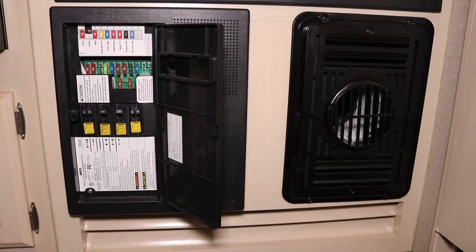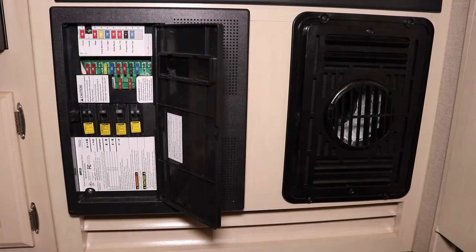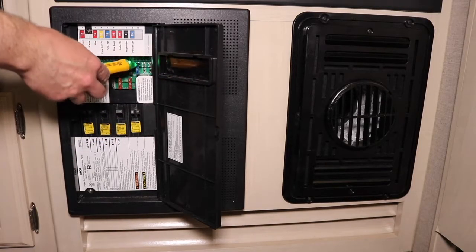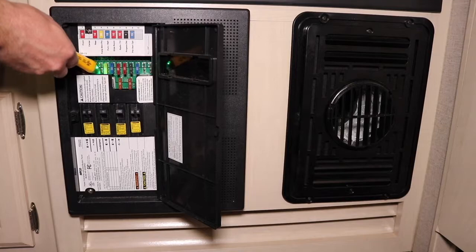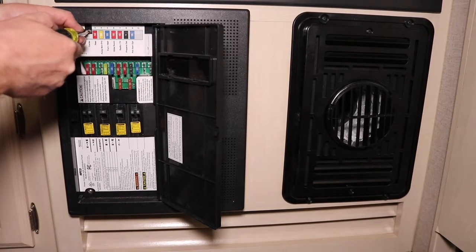We're going to open this up and make sure we're able to disconnect power to our charge converter. First thing you want to do is make sure you have no power — we're not even plugged in. You can use a non-contact tester; this is a 12-volt system, so the 12-volt side is live, but the AC side should be off. You can also use a multimeter to get the most accurate reading so you don't have any surprises. Let's go ahead and take the front panel off.